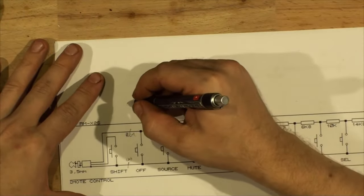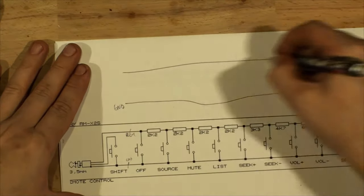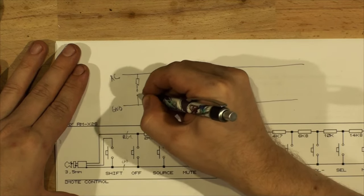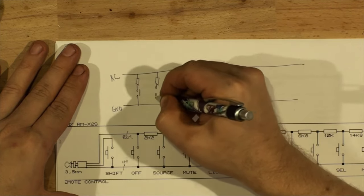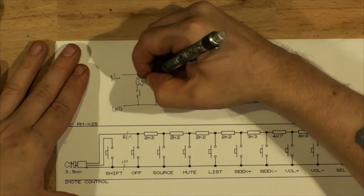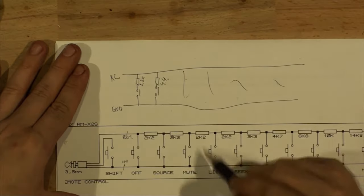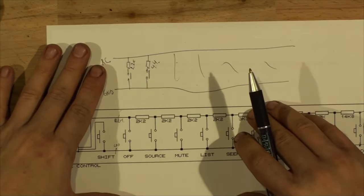The other circuit type is parallel, where you have your ground line and your remote control line, and then individual resistors and buttons connected in parallel between them. In that case: 2.2k across the lines = one signal, 4.4k = Source, 6.6k = Mute, and so on. It doesn't matter which type you have — all we have to do is change the resistor values accordingly.